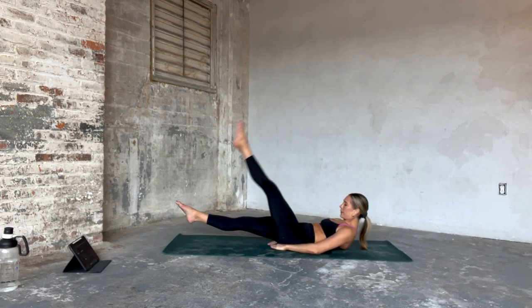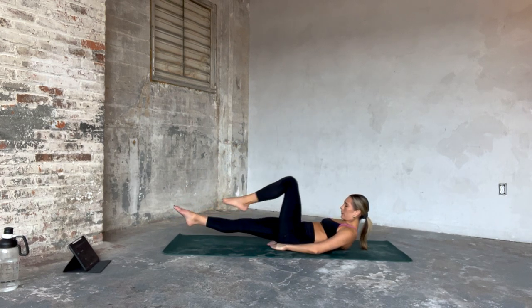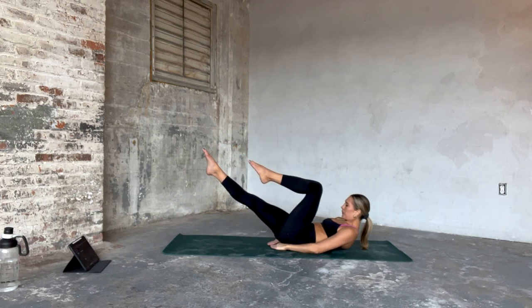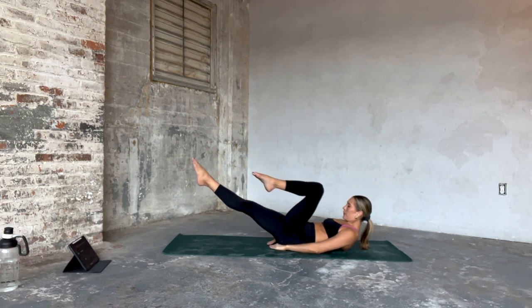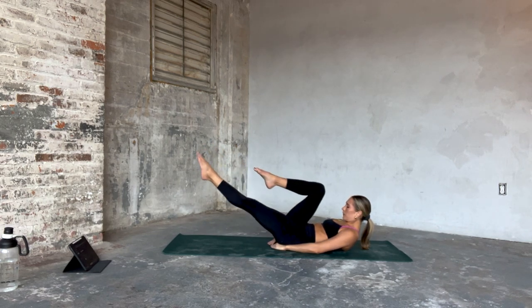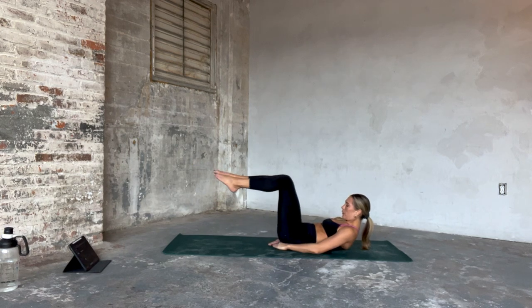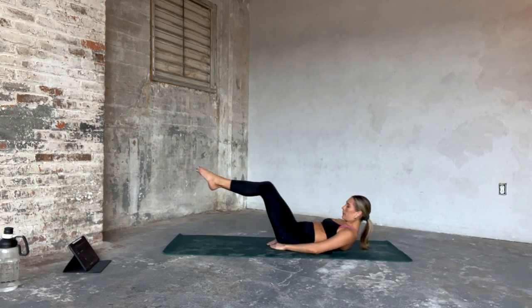From here we find our alternating scissor kick — this time we're going to bend our knees, alternating. Last two, final one. Then kick your right heel up. Pull them alternating — right, left, right, left. It's an exhale, inhale, exhale, inhale. Let's go eight, six, that's four, three, two. Find a reverse tabletop — heels three inches out, three inches in. Big squeeze through that low belly. Just four, three, last two.